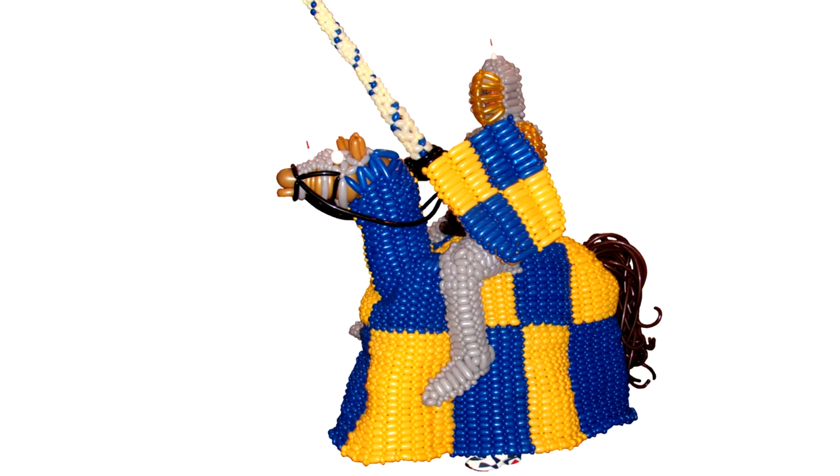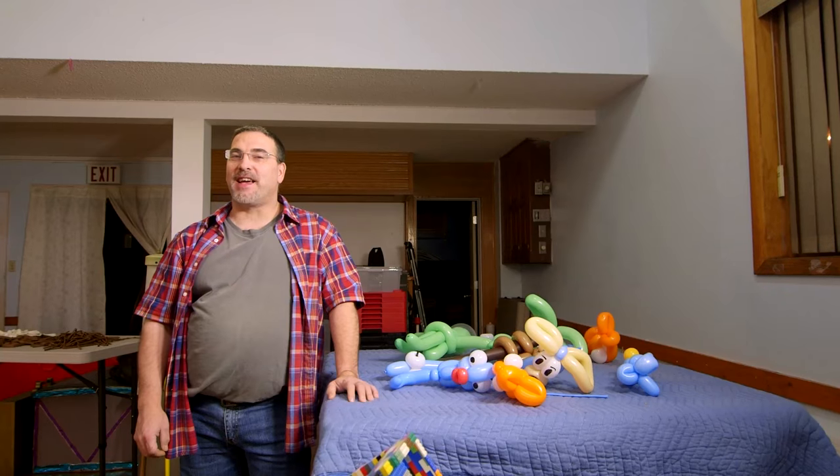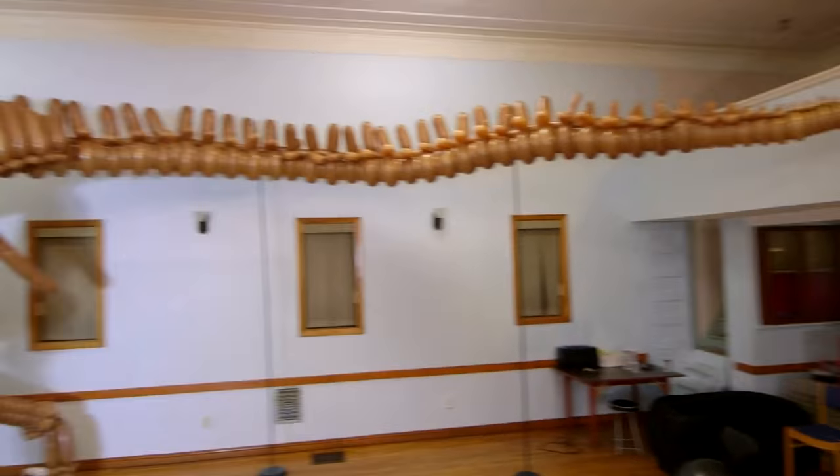I've made costumes, a dump truck, a pirate ship, motorcycles. But the coolest thing I ever made is my life-size T-Rex.